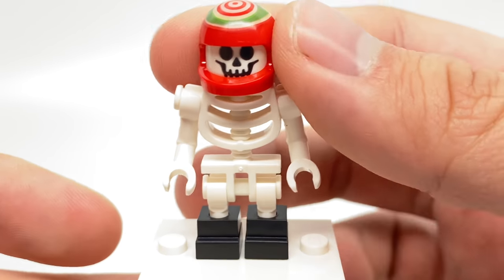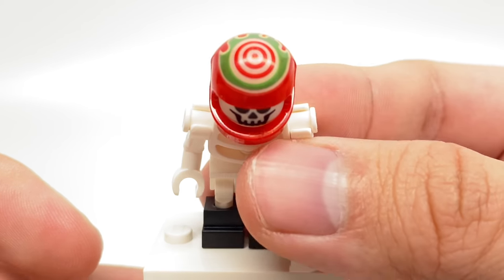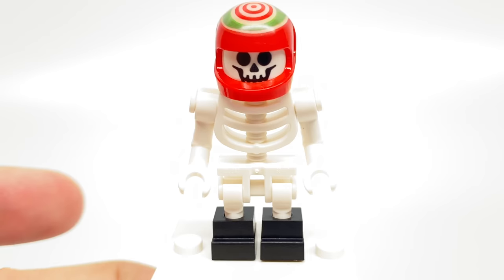So this does give a cheaper alternative to get that helmet piece, which does have some nice printing there, but other than that, if you want the full experience, you're going to have to buy the Stunt Plane.